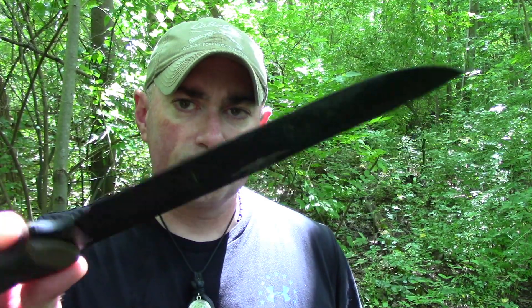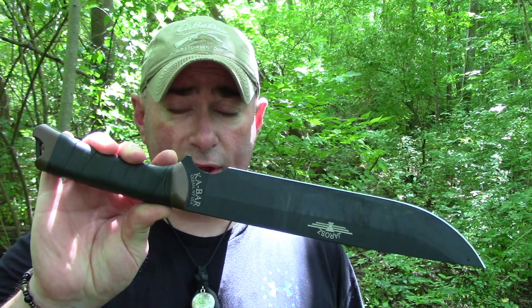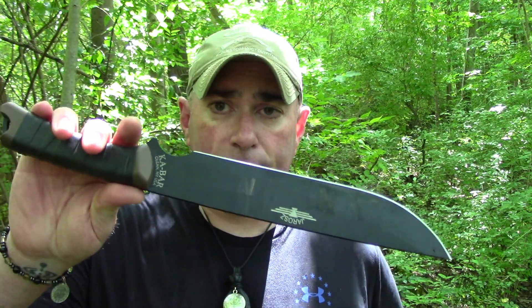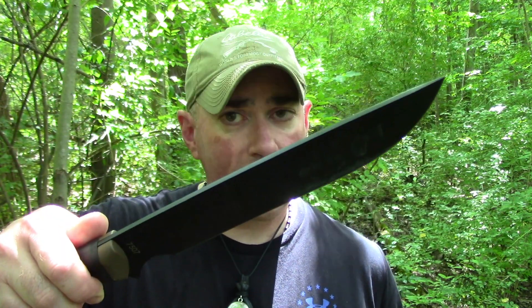The nice thing about this knife is it doesn't cost a whole lot of money. It's versatile — maybe a little more than average versatile for this size of blade — and it's going to perform well in a lot of different regions and environments. So overall, for a large blade, it's a pretty good deal and I think most people are going to be happy with it.